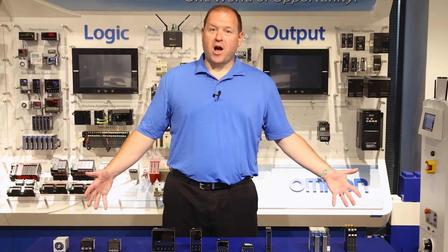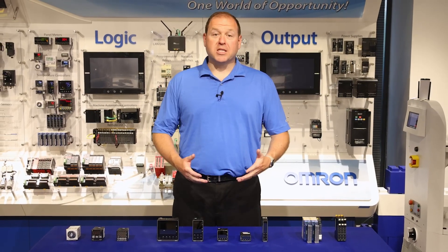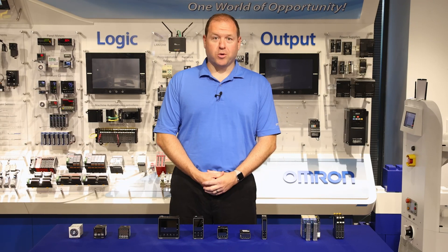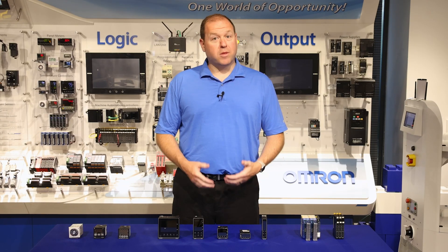This has been a brief overview of Omron's temperature controller product offering. For more information or to get specific information on a temperature controller product, please visit us at omron.automation.com. Thanks for joining us today.